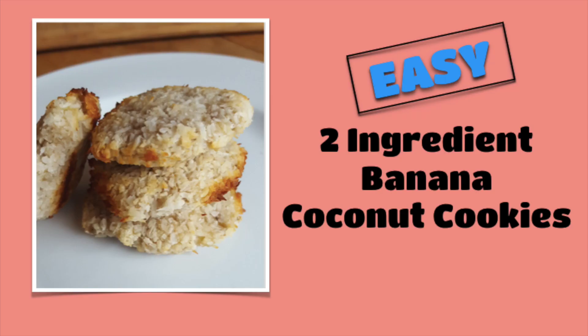If you thought those were simple and delicious, you need to check out my easy two-ingredient banana coconut cookies.